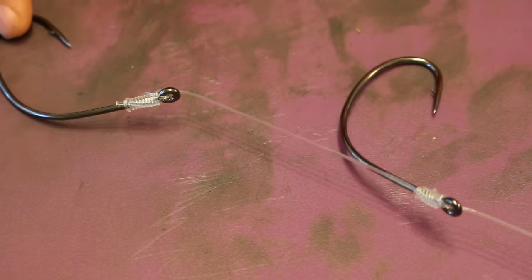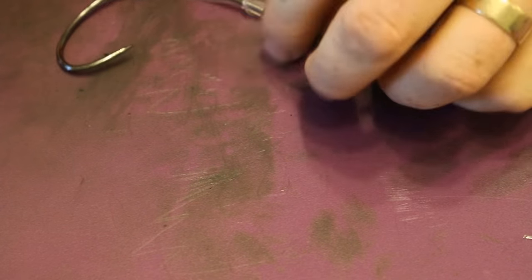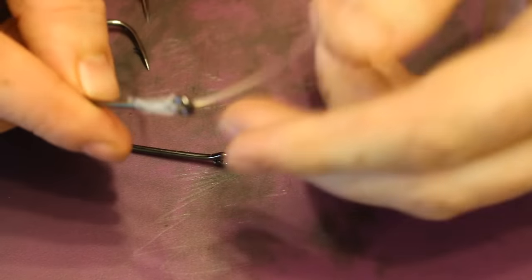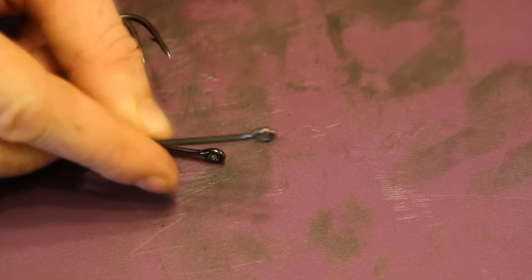This is great for making little sabiki rigs too. Another nice thing about the knotless knot is it's really easy to salvage the rig. If you don't like it, it comes off very simply — you just pull the line out, pop it off, and you can salvage your hooks.